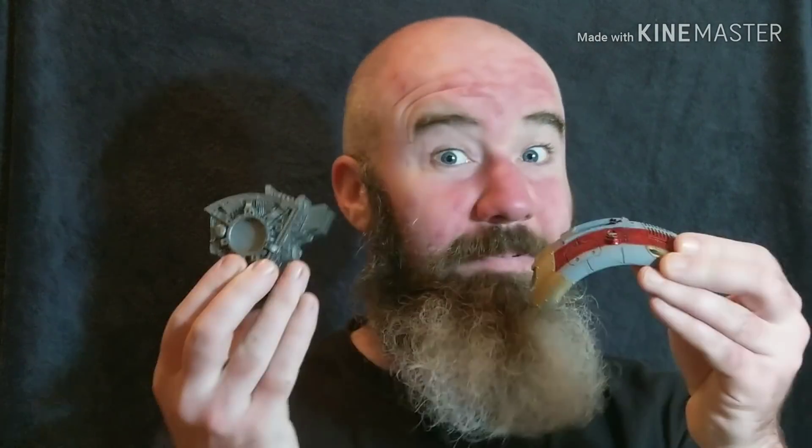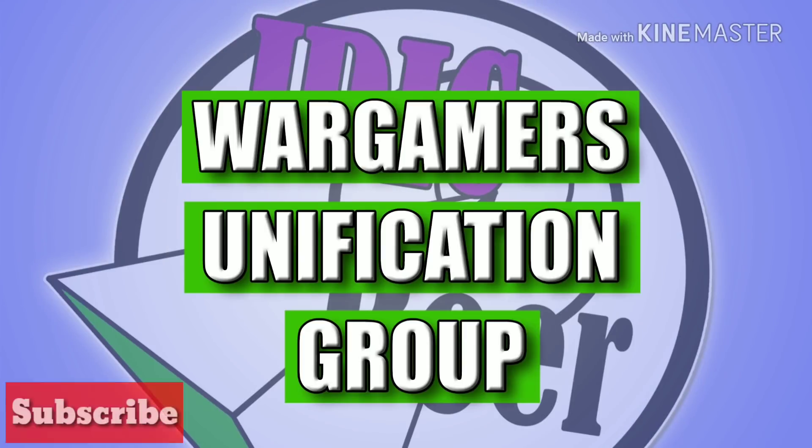Sometimes I paint in sub-assemblies. Sometimes I paint on sprue. Other times I paint fully assembled models. But which should you do? How are you doing guys? Big Mac Down School here again today, back once again with another episode of Warhammer 40k. In today's video I'm going to be talking about painting on sprue versus painting in sub-assemblies versus painting a fully assembled model.